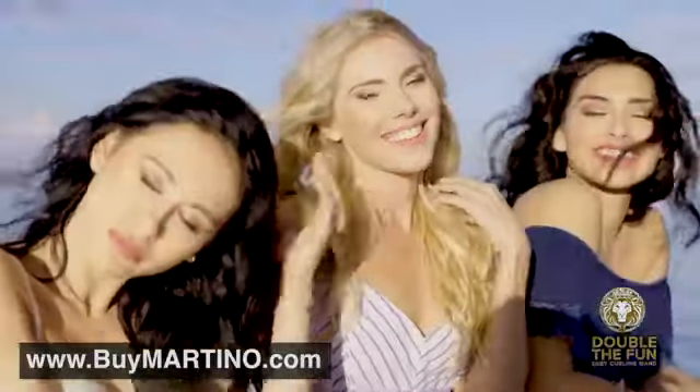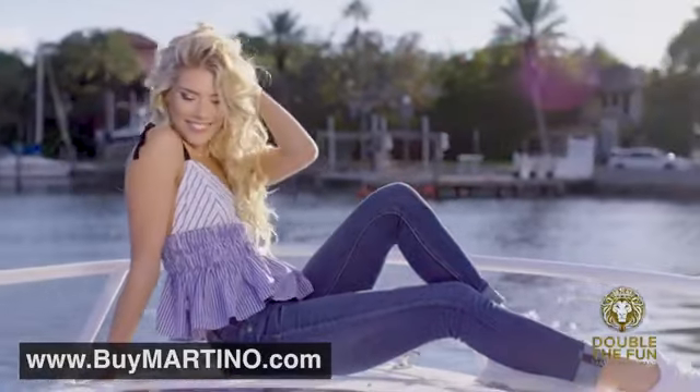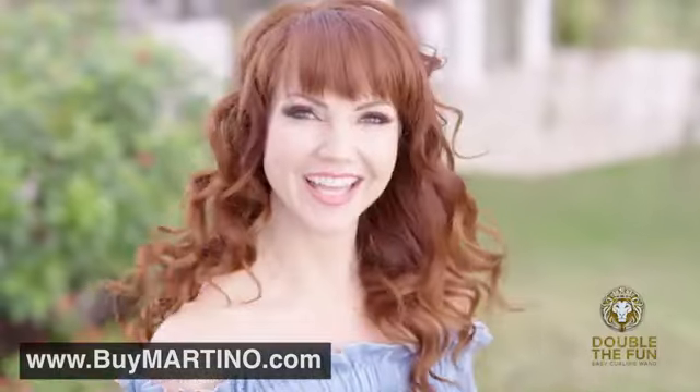Your curls will withstand the wind, the sun, whether you're on land or on the water. From morning till night, Double the Fun does it right.